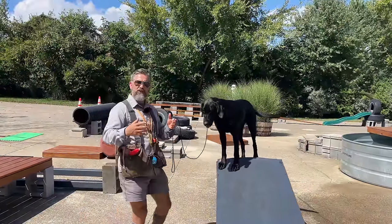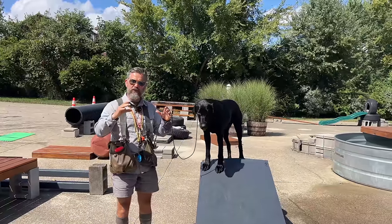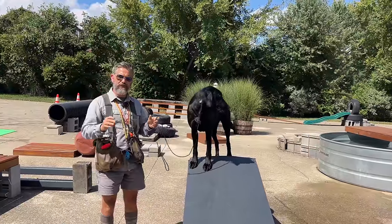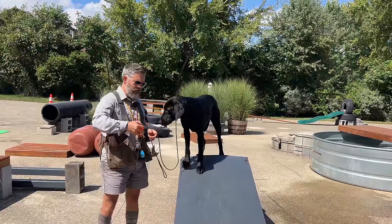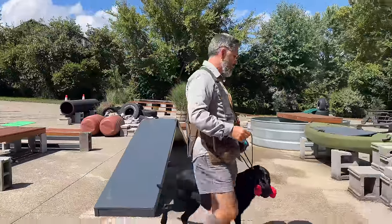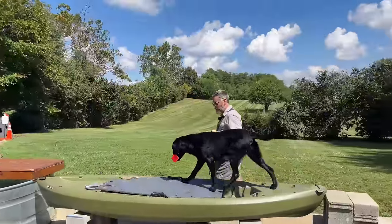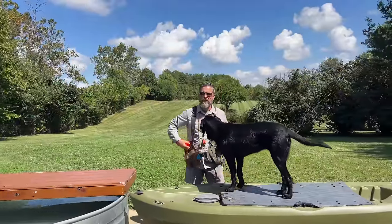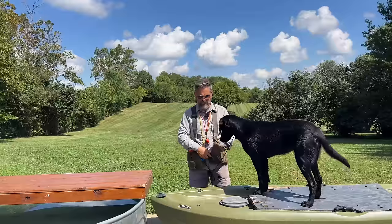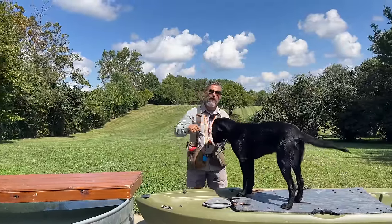If you want to teach a good inductive retrieve — teach a dog to have a nice steady hold and delivery — the first thing you have to do is establish a good basic obedience foundation. Around here, we work on a concept called pattern overlayment. So whenever I want to introduce a new and novel concept, I just overlay the new pattern on top of the old pattern.